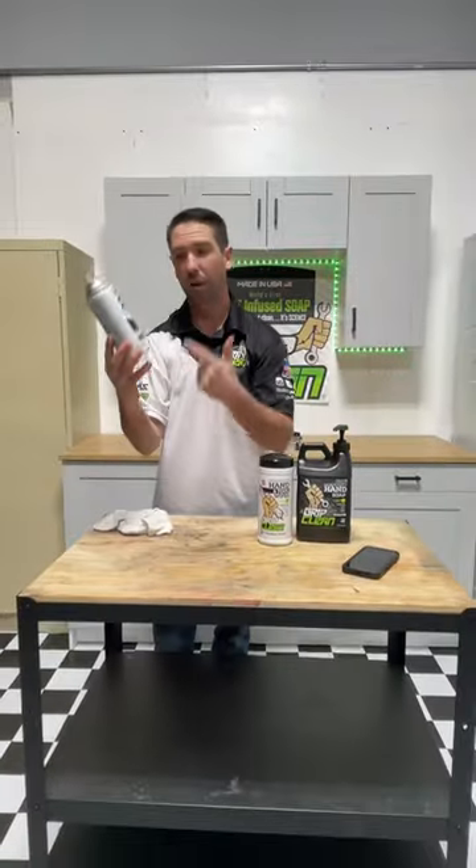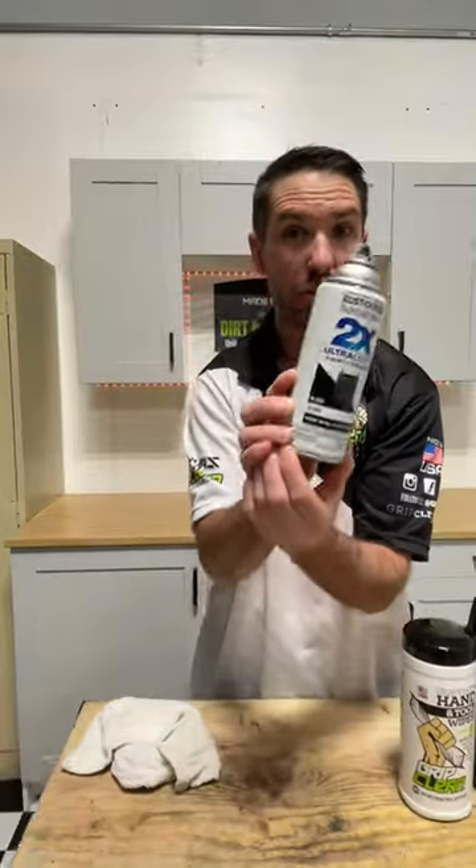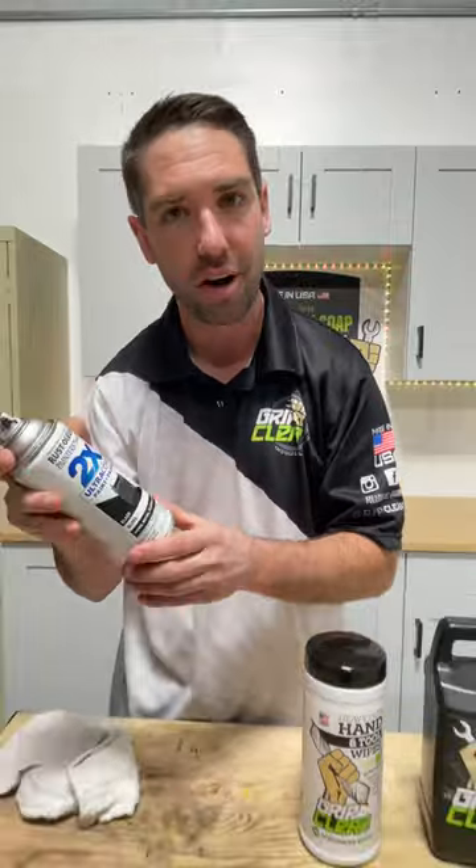Can we take off spray paint? I got some Rust-Oleum paint and primer in one, and I'm going to put some on my hands and show you how well our hand wipes and our hand soap can take this stuff off.